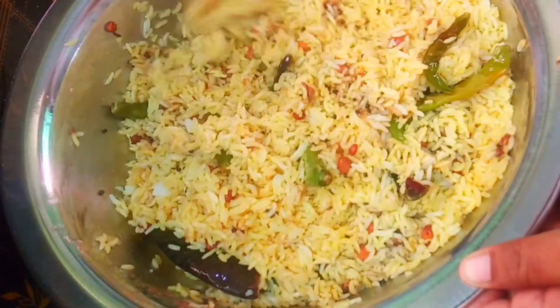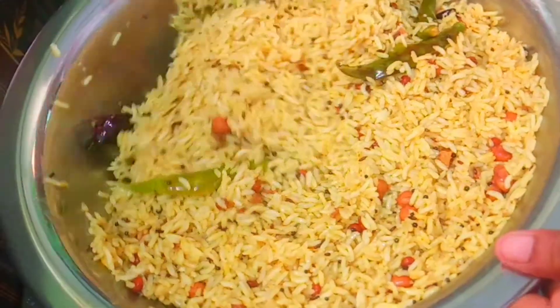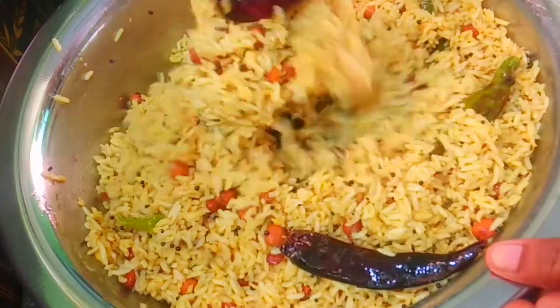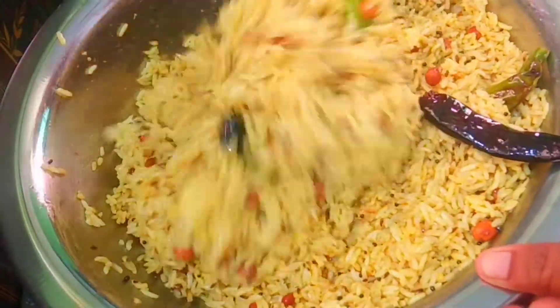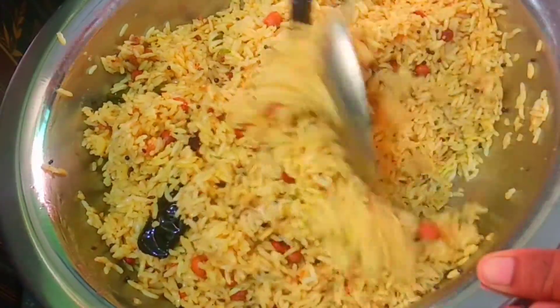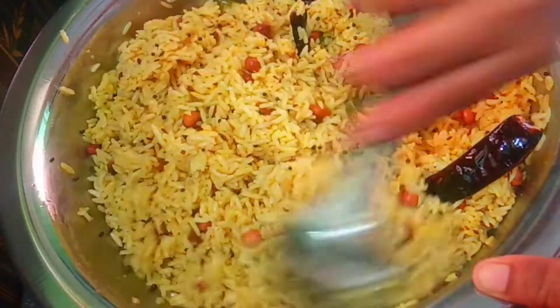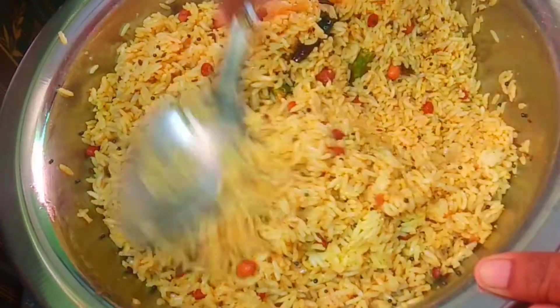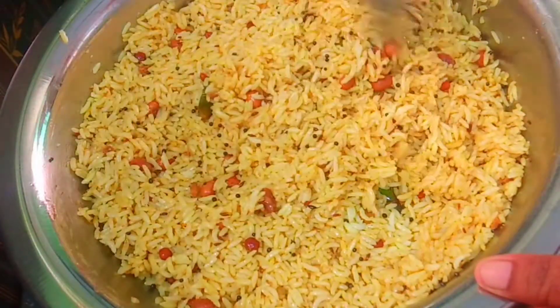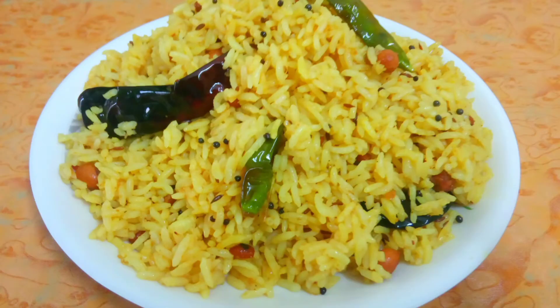Now, mix the ingredients and mix it well. This is how simple, very good. It's a good taste. Try it again, it's very good. Please like this video and subscribe to our channel.